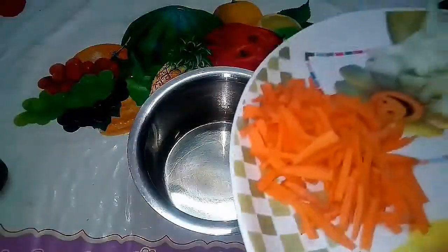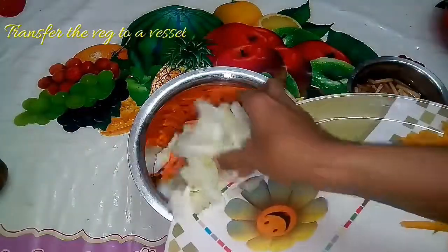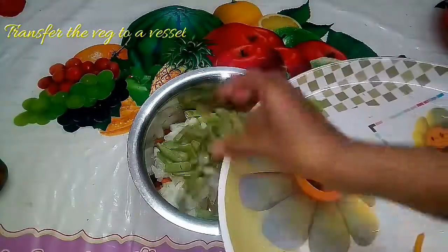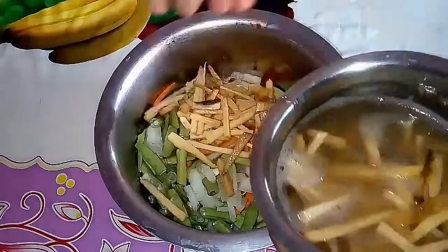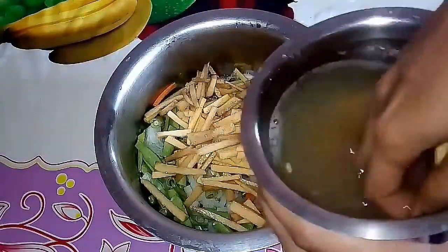You can see that the onion is very dry. First, we will put in carrot, pushnika, and beans, and then we put the onion in.